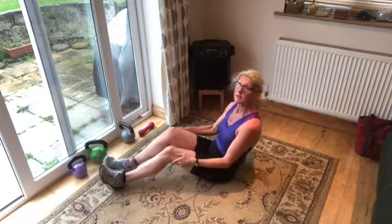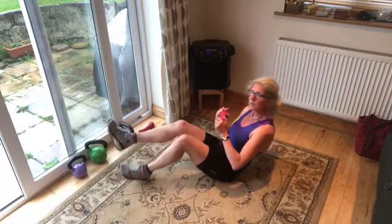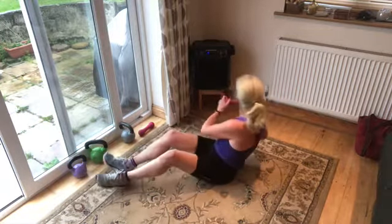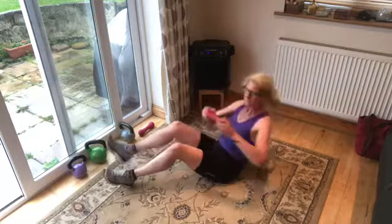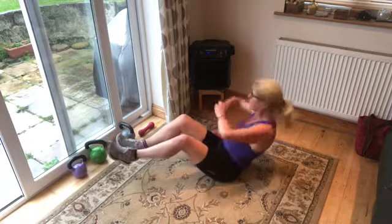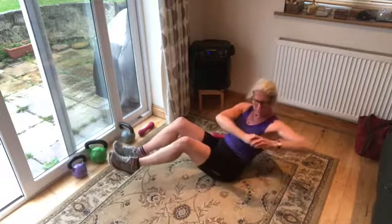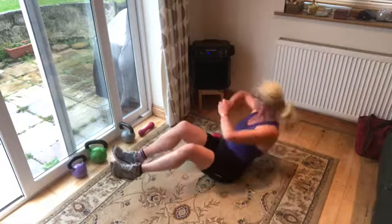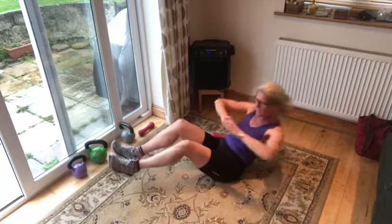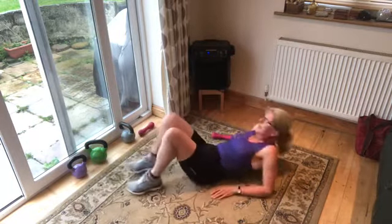Aren't these intervals amazing — so much shorter than our cardio! Last set of Russian twists — feet off the floor or lift one foot at a time, really rotating that upper body, using the side of your abs. Let's go. Holding your weight if you have one; body weight is absolutely fine. Keep your eyes on your hands. Halfway through — really lean back, get those abs quivering. Seven, six, five, four, three, two, and one!